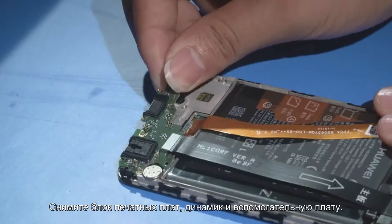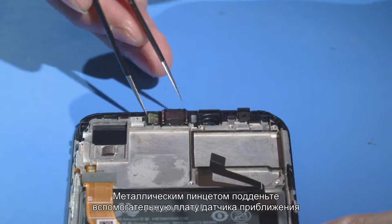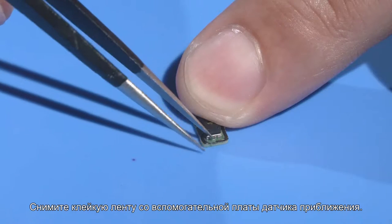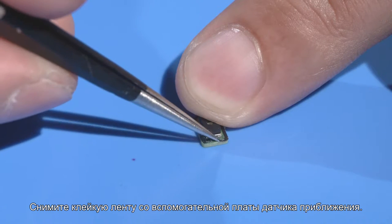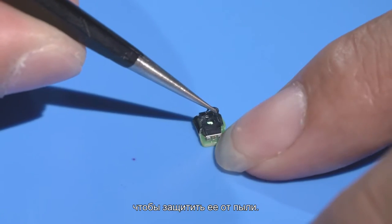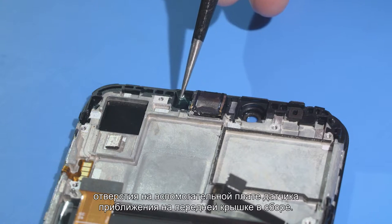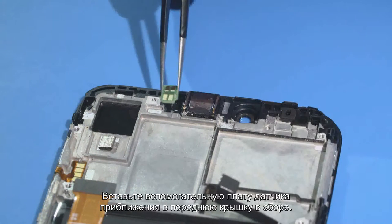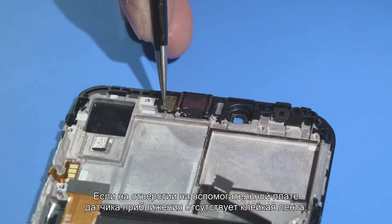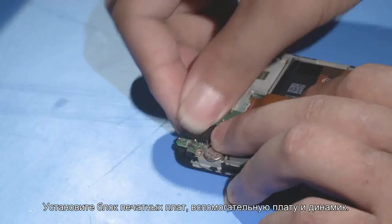After removing the PCBA, subsidiary board, and speaker, use the metal tweezers to pry up the proximity sensor sub board from its upper left corner, and then remove it from the front cover. Use the tweezers to remove the adhesive from the proximity sensor sub board and place it in a shielding bag to prevent dust. Use the tweezers to remove the release paper from the adhesive area of the proximity sensor sub board on the front cover. Install the proximity sensor to the front cover and use your thumb to tap the proximity sensor sub board to activate the adhesive. Note: if the front cover does not have the proximity sensor sub board adhesive, attach new adhesive to the front cover.